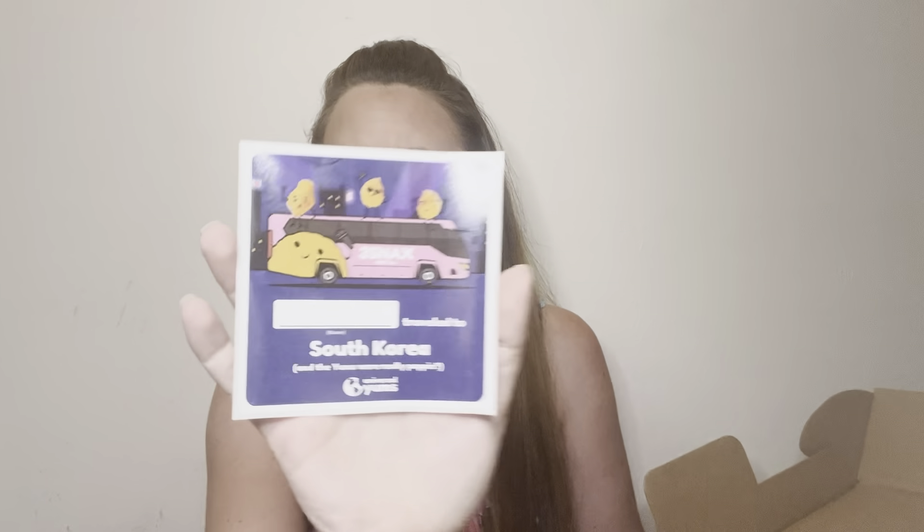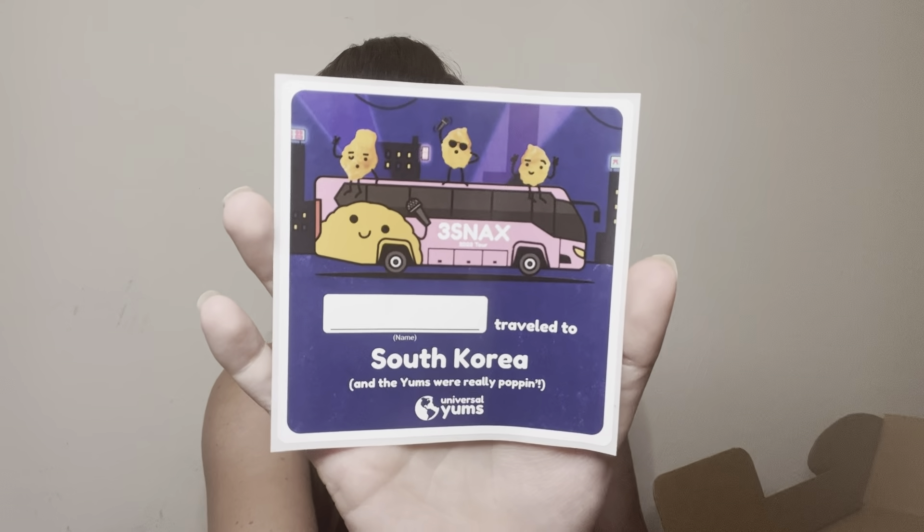There is also a sticker with a little spot for you to put your name and 'travel to South Korea.' The yums were really popping — they used to include these on the box as a sticker label, but now they just put them in your box, which I think is nice.